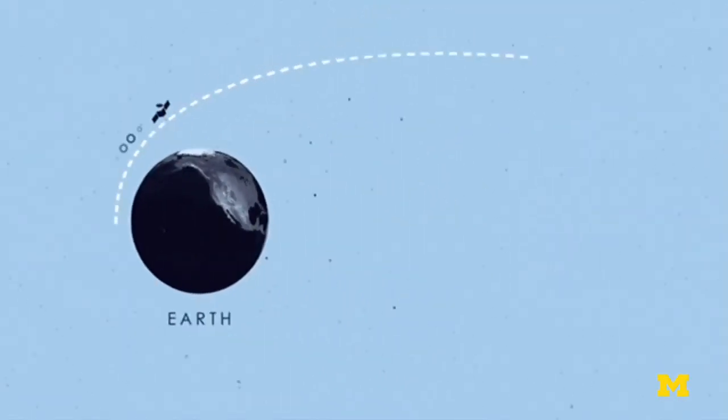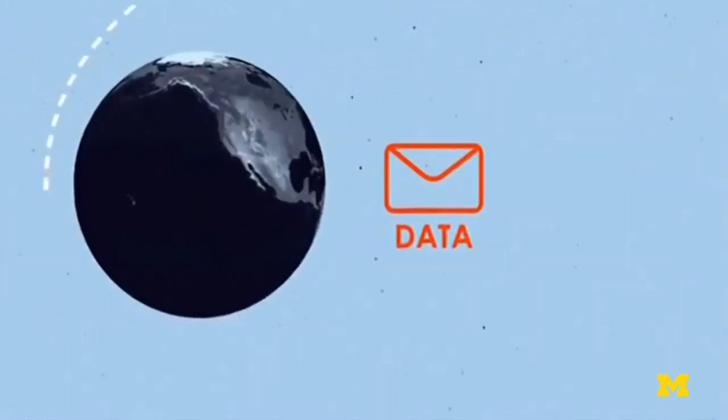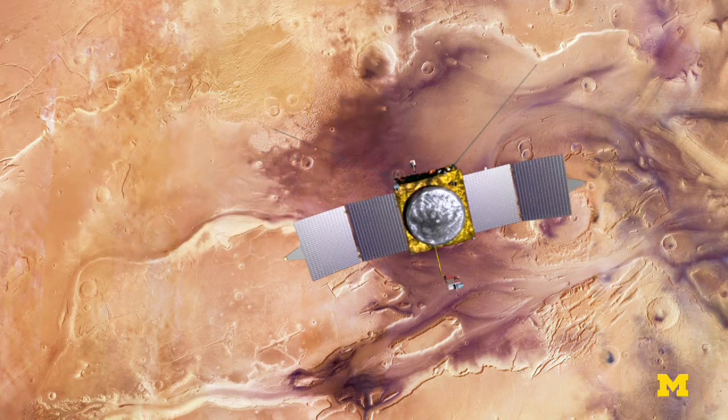That will begin a countdown for launch. The first opportunity will be on November 18th. That period is chosen so the Earth and Mars are in proper alignment, so a ballistic trajectory covering about 10 months will be sufficient to take the spacecraft from Earth orbit and place it into Mars orbit.